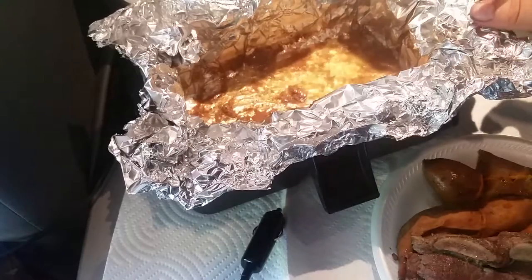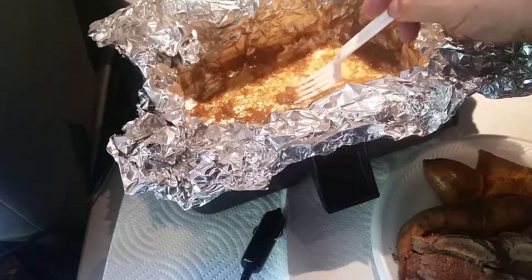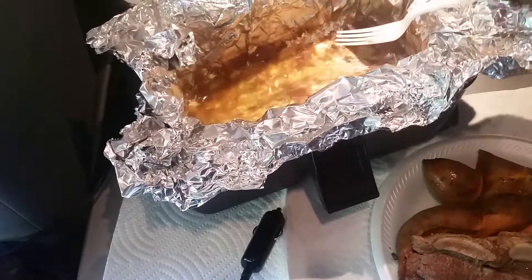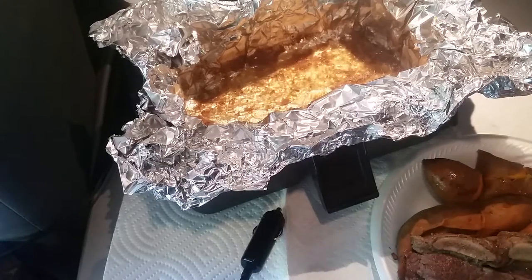Not too much grease. Probably if I would have known that the juice was going to not evaporate out of the foil, I probably would have cooked this a little bit longer to try to get something more soupy.